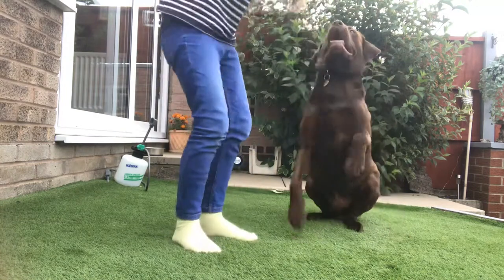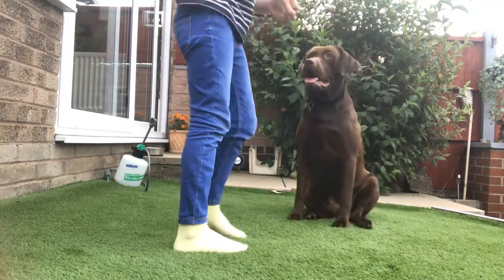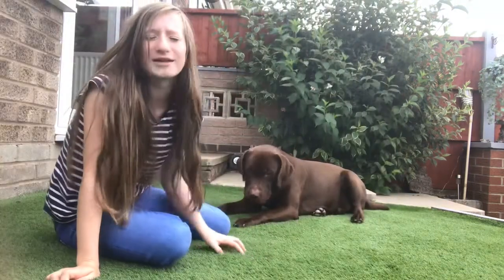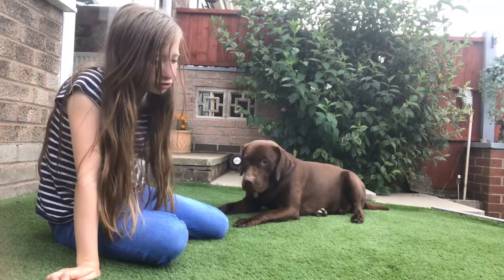We're going to sit them up — sit, sit — and get your knuckles like that, and then wait. Okay, good boy. I just want to clarify: I will be saying the trick name because George already knows it.